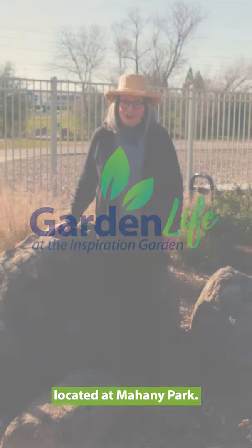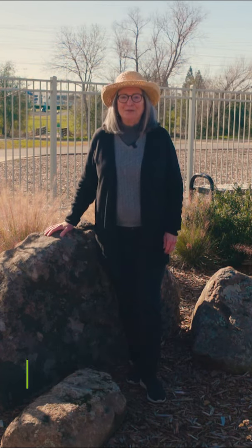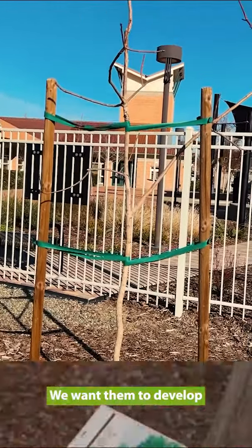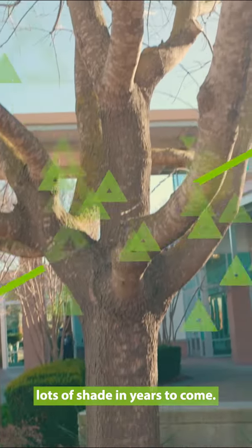We're here at the Inspiration Garden located at Mahaney Park. My name is Cheryl Buckwalter, a water-efficient landscaping pro. Winter is the perfect time to check your young trees to see if they need to be pruned. We want them to develop a strong structure and provide lots of shade in years to come.